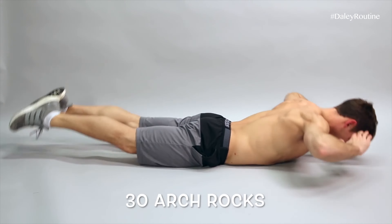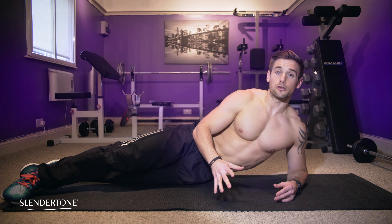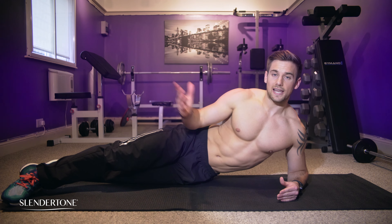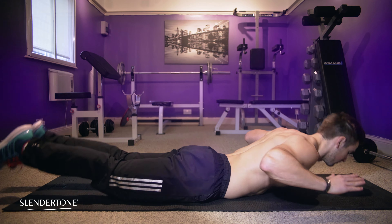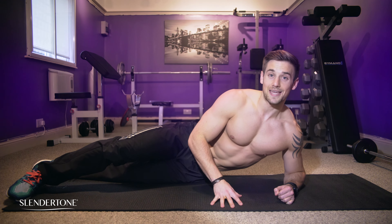30 Arch Rocks. Let's break this one up a little bit. Lay on your stomach and then lift your chest, then lift your legs and rock from there. But this is not the same as the worm.